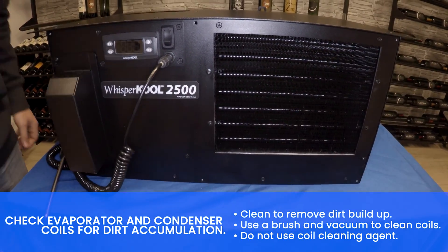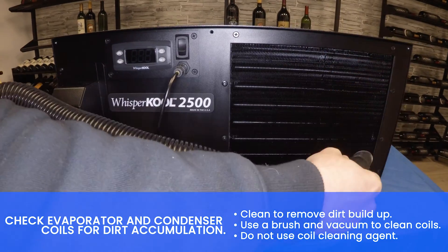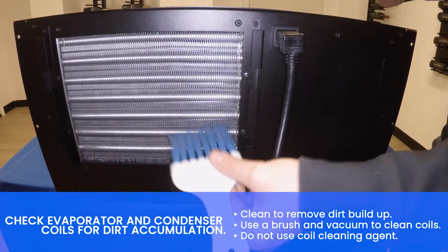Check coil for dirt accumulation. Clean to remove dirt buildup. Use a brush and vacuum to clean the coil.